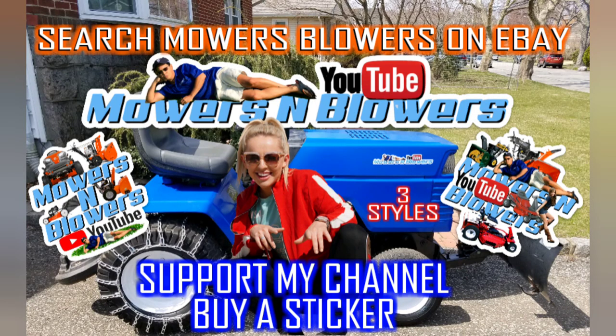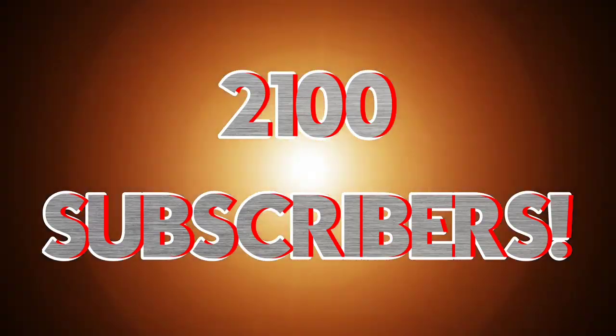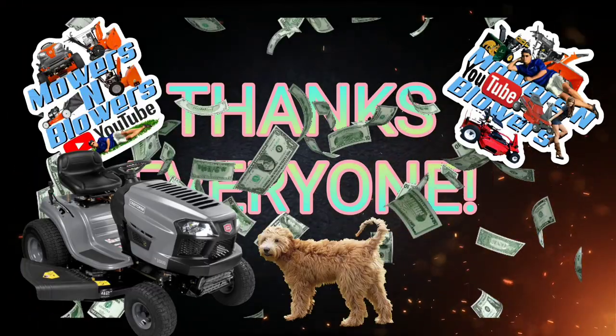Hey guys, support my channel — buy a sticker! Also follow me on Instagram at MowersBlowers, and check out my website MowersBlowers.com. See you guys next time on Mowers and Blowers!